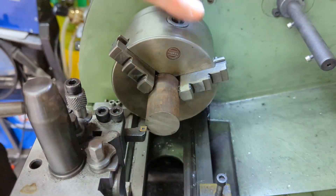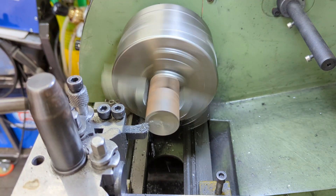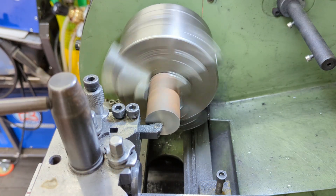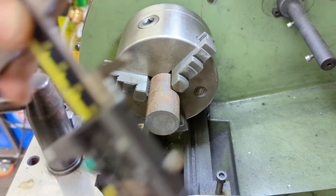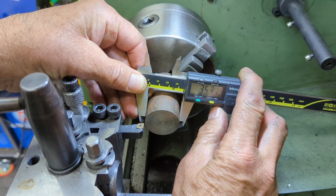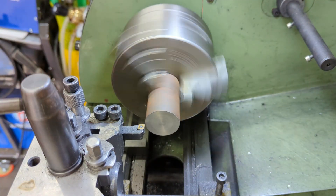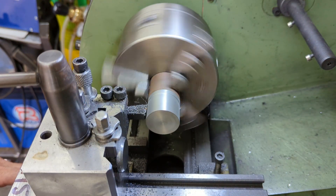For the pistons I'll be using cast iron — I've got a nice big lump in the three-jaw here, more than big enough to make two pistons. As always, the first job is to face off one end. For the OD I'm looking for a close fit into the bores I've already machined — 33.04 and 33.02 millimeters. I'm not turning those final ODs just yet, so I just put on a couple of skim cuts to get under the surface.